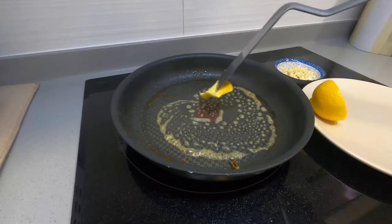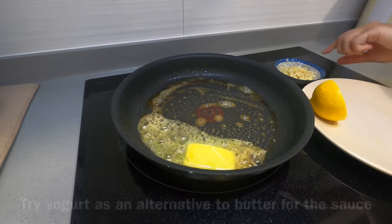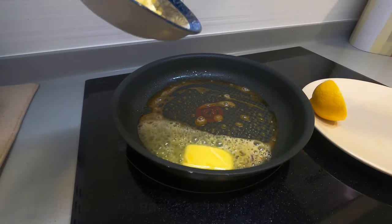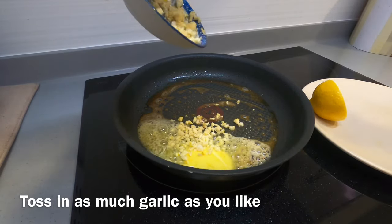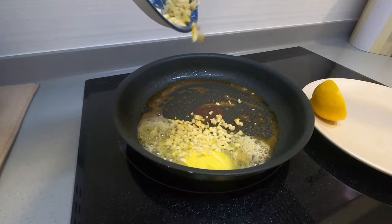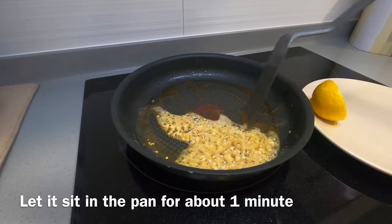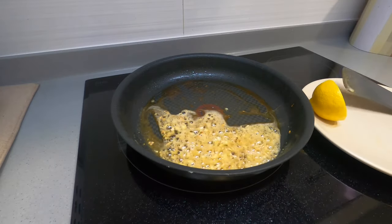Using the same pan, just lower the heat and add in the butter. The sauce will take a total of two minutes to cook. You can see the butter is going to melt really quickly. Just add in the garlic — I used about six cloves, but you can use as much or as little as you want. Let it sit for about a minute.